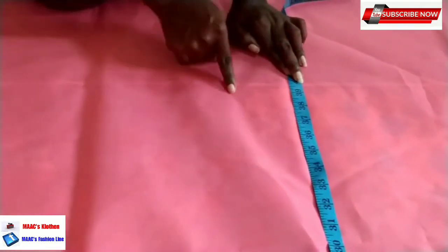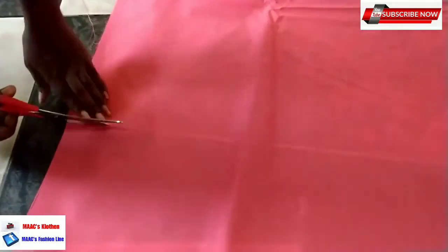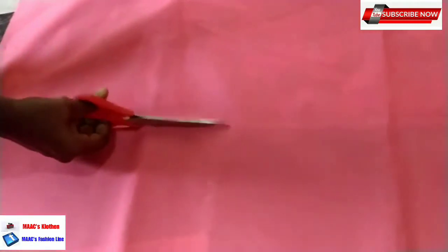I'll use half an inch to sew and join the fabric and the lining, so it's okay. I'm going to cut it here - hope you can see this. This is the fabric, so I'm going to cut this off. When I get here I'll just cut this off.